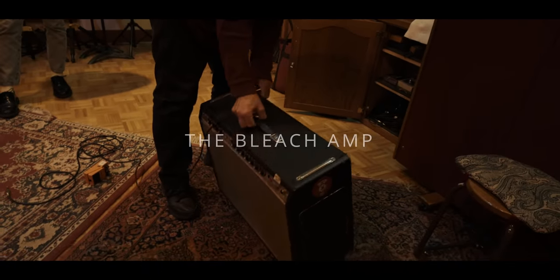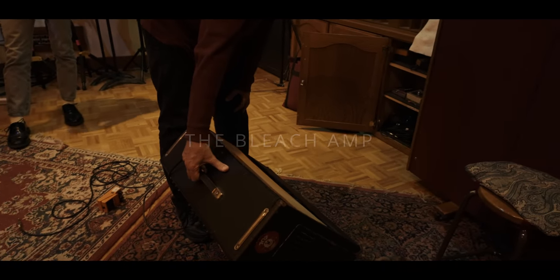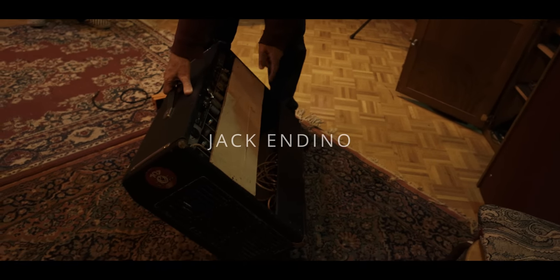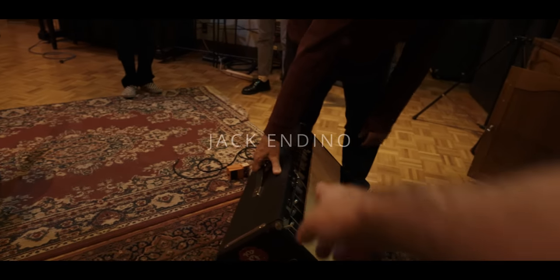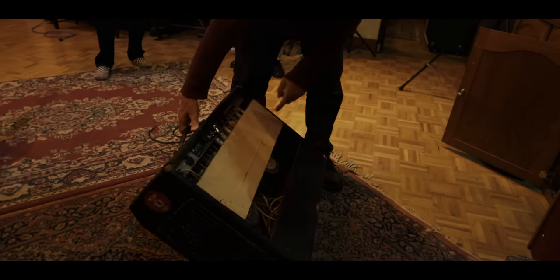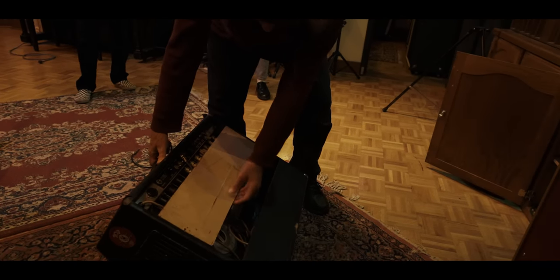I gotta say, this is probably one of the best sounding amps I've ever played, I think for sure. It's a good amp. I had to put this on it because it was missing the original one, and I kept banging into the tubes, so I had to put this on it just to protect the tubes there.